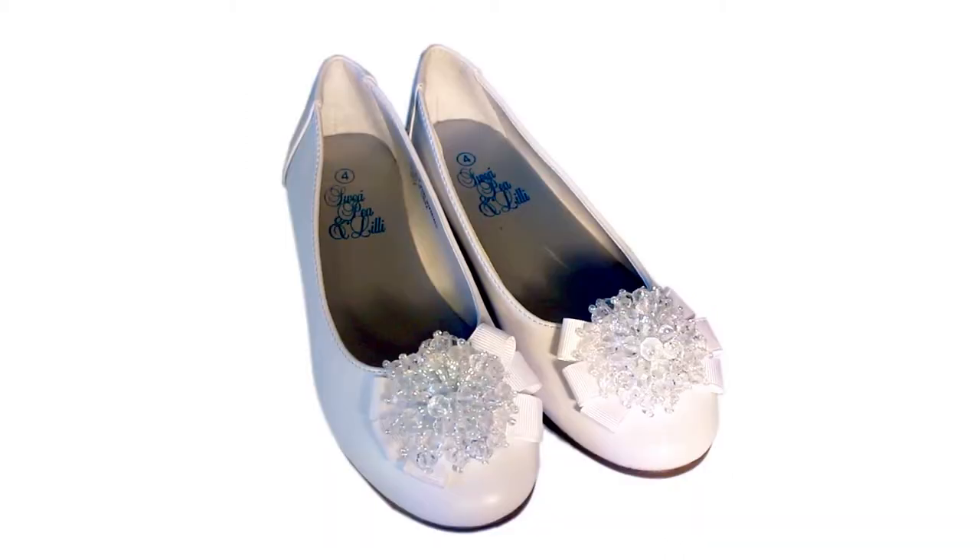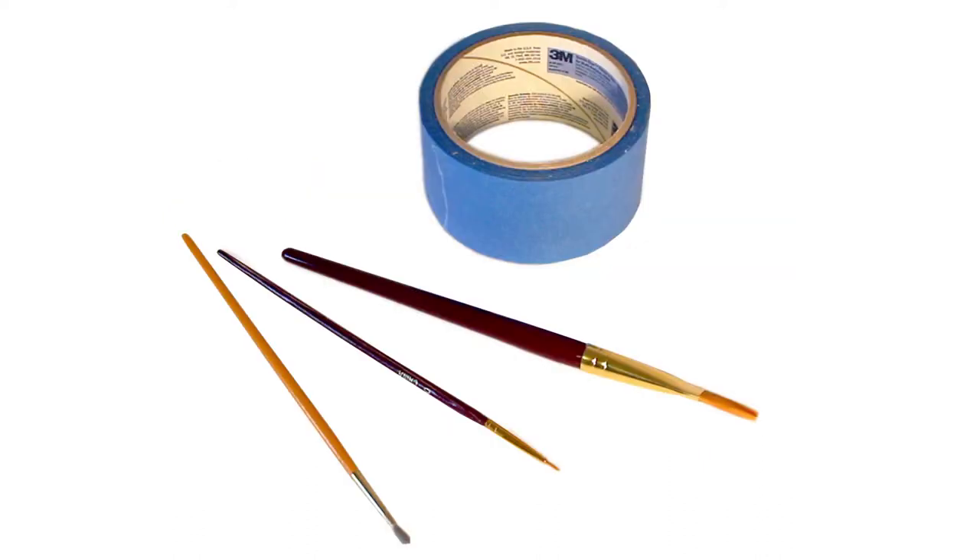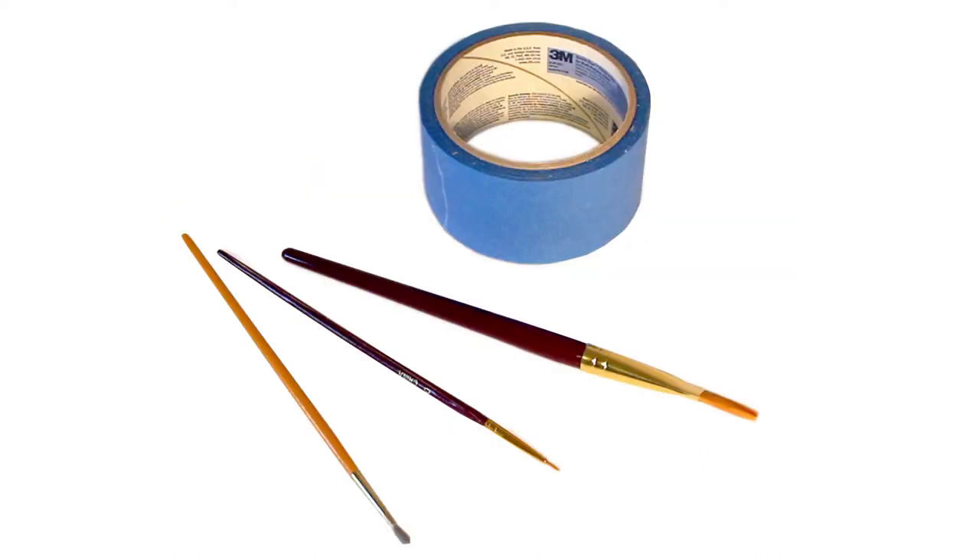First you will need a pair of white shoes. I chose dress shoes with a crystal detail. If you want the same shoes I chose, I will link them below. You will also need white, silver and aqua paint. I used a combination of metallic and glitter paints, painters tape and paint brushes, Mod Podge hard coat, a foam brush, and something to protect your work surface.